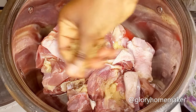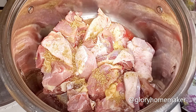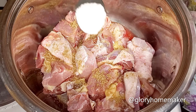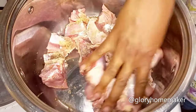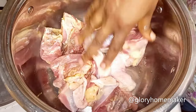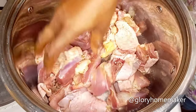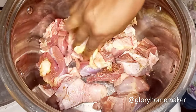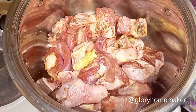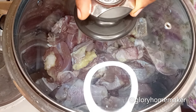To the meat I add two cubes of beef seasoning, then I add salt. With my hand I'll mix it so it combines properly. This is a very simple soup to prepare — and very delicious. Now that I've seasoned the meat I'm going to cover it to steam and cook.